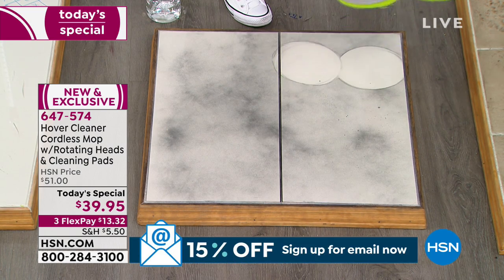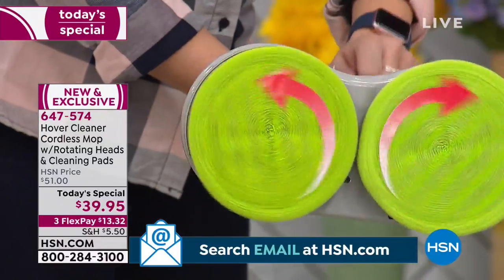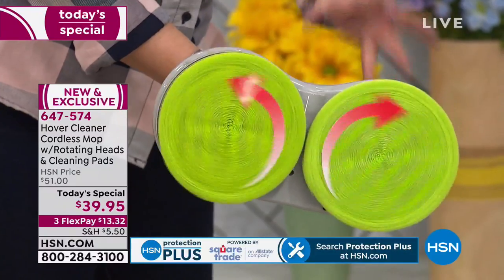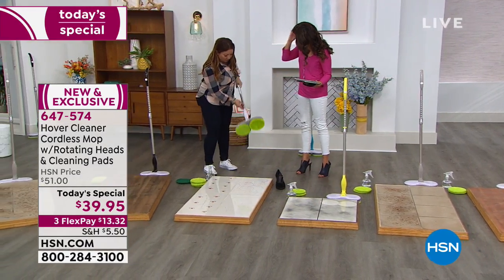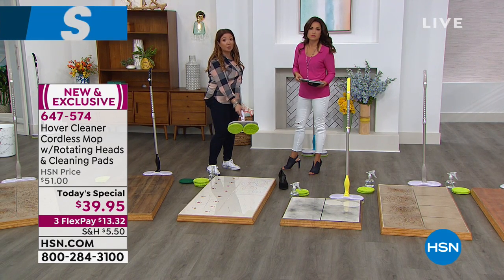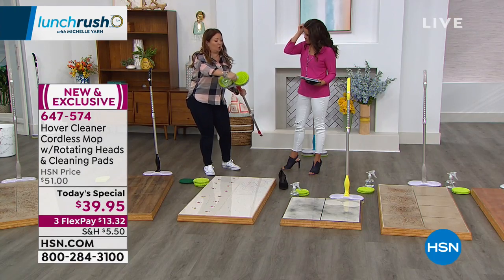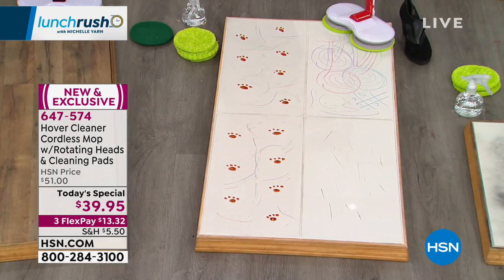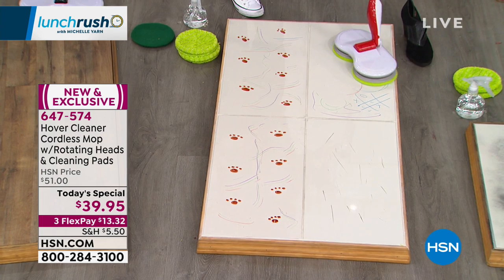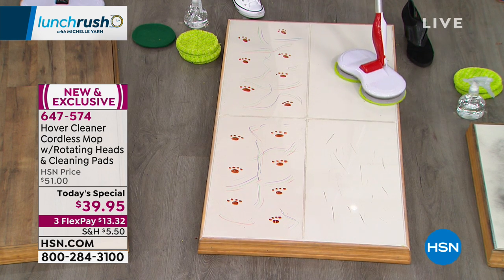It glides so easily over surfaces you can do it with one finger. It will do your windows, mirrors, bathtubs, and shower cubicles thanks to these counter-rotating microfiber pads spinning at 105 rotations a minute. To charge it, there's a charging port in the middle — like a cell phone — three to four hours and you're good to go. Now I've got some greasy waxy crayon — but this could be peanut butter, jam, or any food — and watch: with just water, the microfiber lifts and traps it. I'm guiding and gliding, not rubbing and scrubbing.